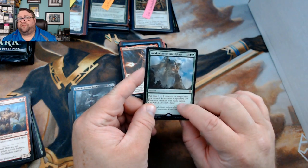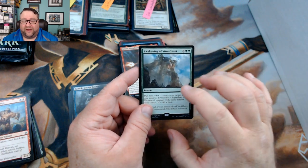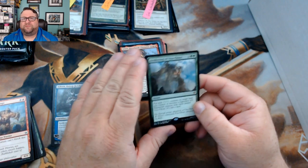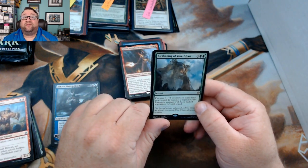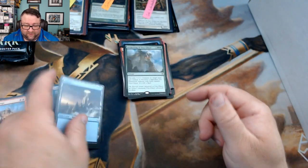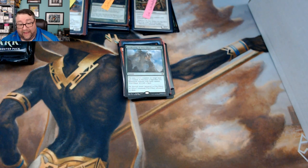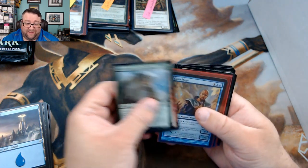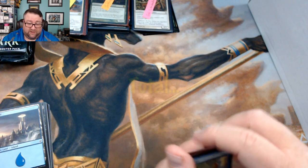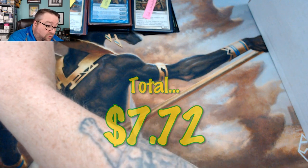Awakening of Vitu-Ghazi is absolutely gross — during pre-release I got one and it's so much better to do it at the end of your opponent's turn so you get all that mana. It's a good card — not seeing a whole lot of play but I dig it. MTG Unpacked, thank you for being a patron — definitely go check out their stuff because they open a lot.